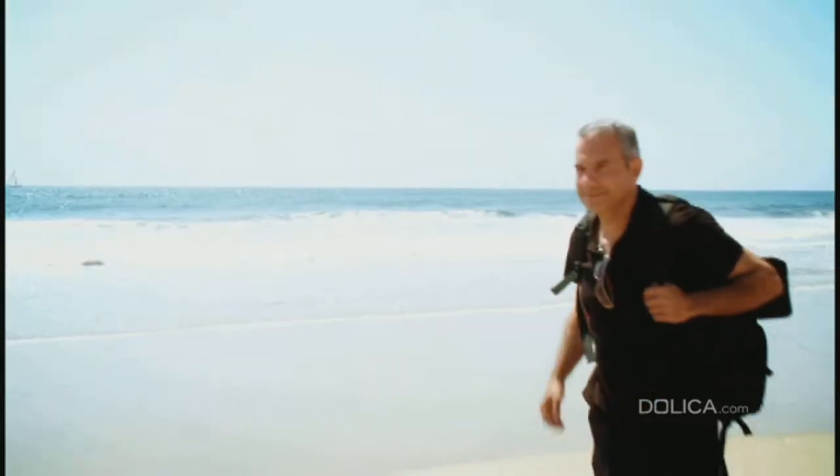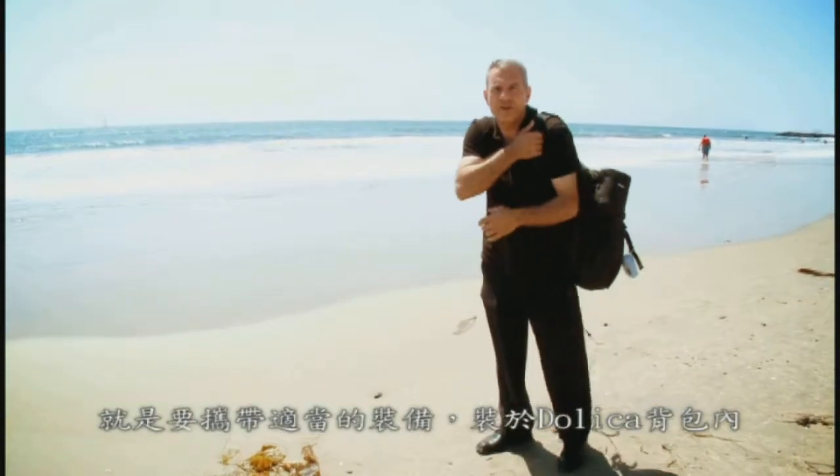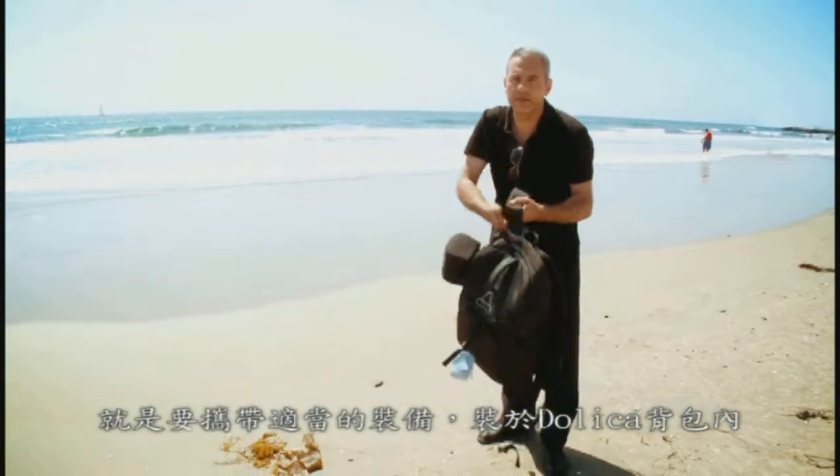Hello everyone. Today we are down at the beach. We will be working with different setups and in different harsh conditions regarding the light and the ocean. Shooting at the beach, it is always a good idea to carry your valuable equipment inside Dolica backpacks.